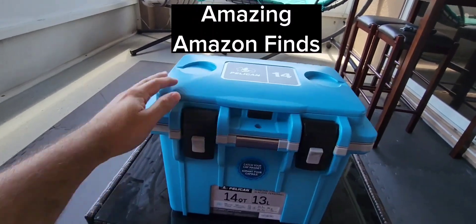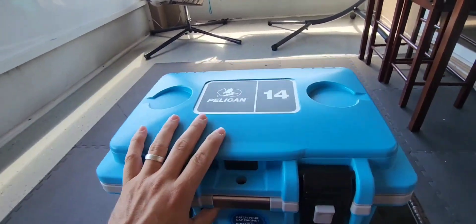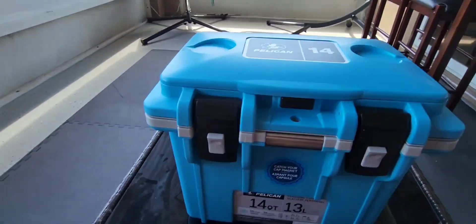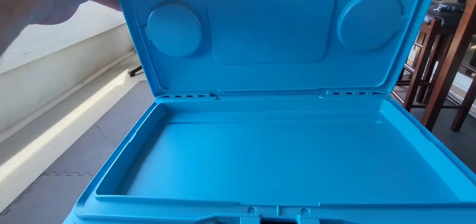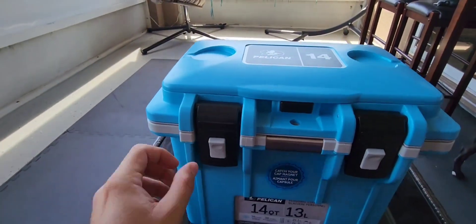You have got to check out this Pelican 14-quart cooler. There are so many cool features on here. Check out the top — you got the cup holders, and then you got this push button right here where you can literally store your wallet, your keys, your phone while you're at the beach.